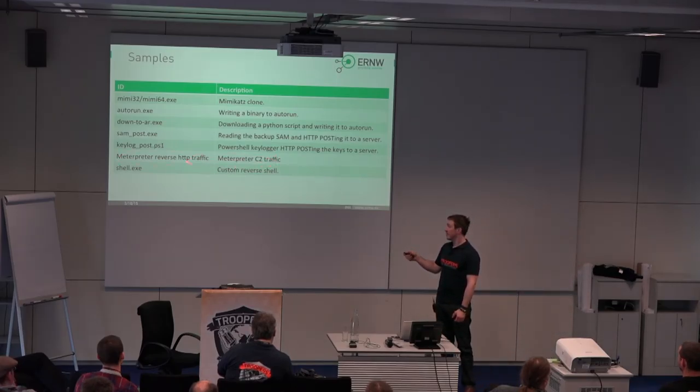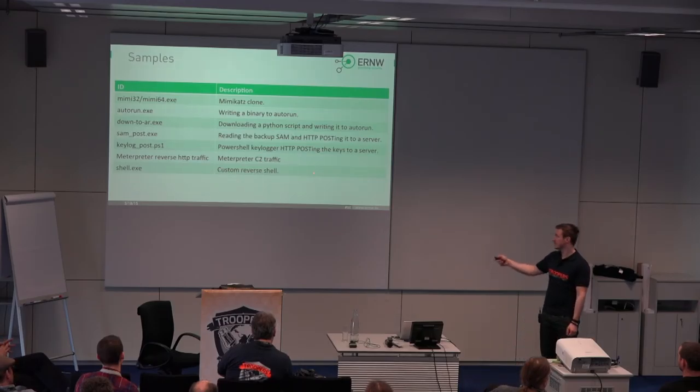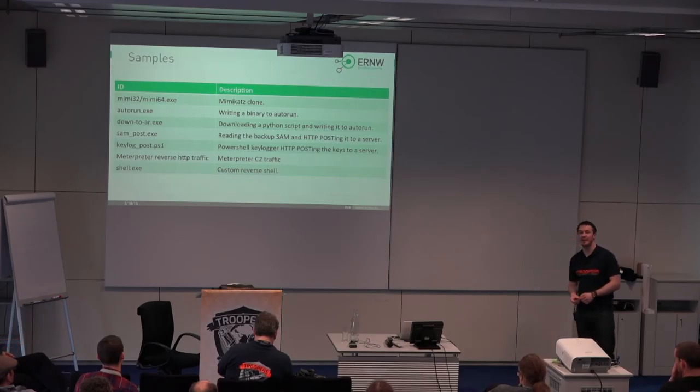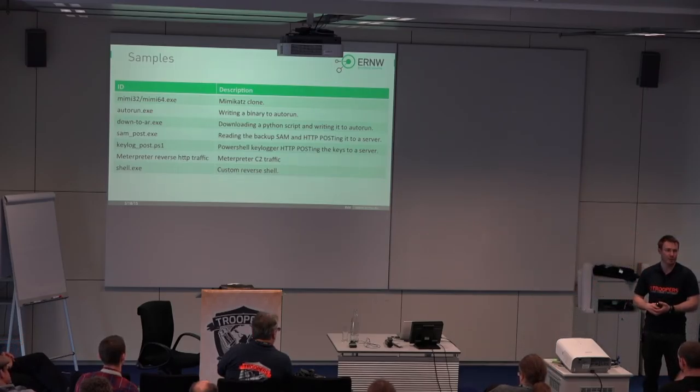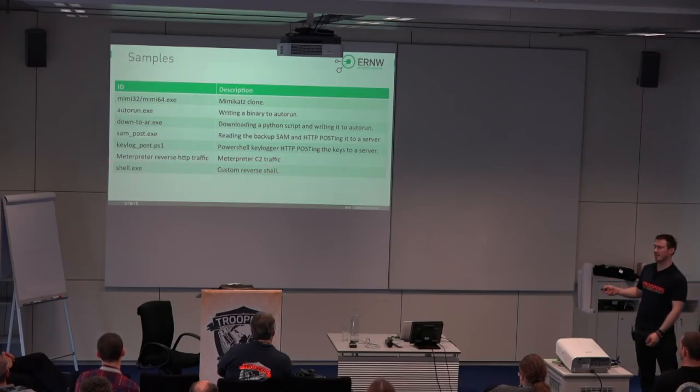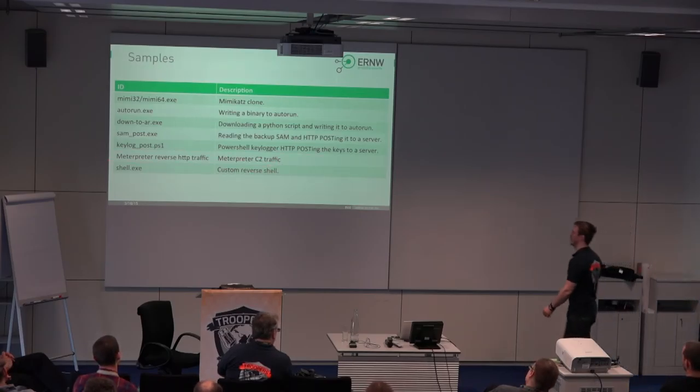Then we had a custom reverse shell — not from Metasploit this time — because we also wanted to see how the solutions handled that. And for command and control traffic detection: both Cscaler and FireEye claim to detect various kinds of C2 traffic. So we decided to at least give that a basic try. If they claim so, we can evaluate that.